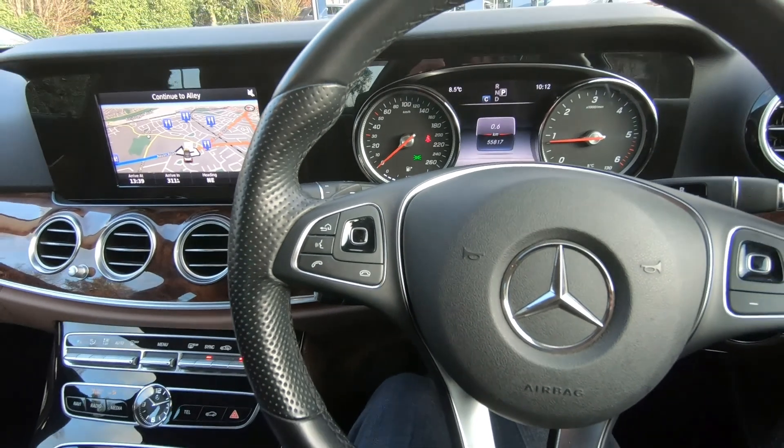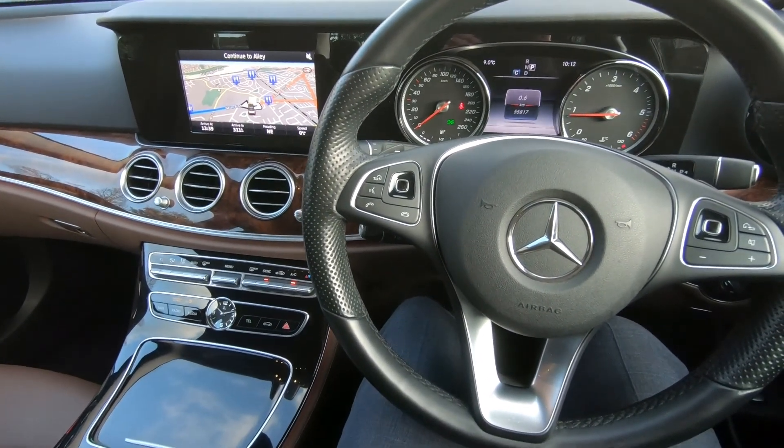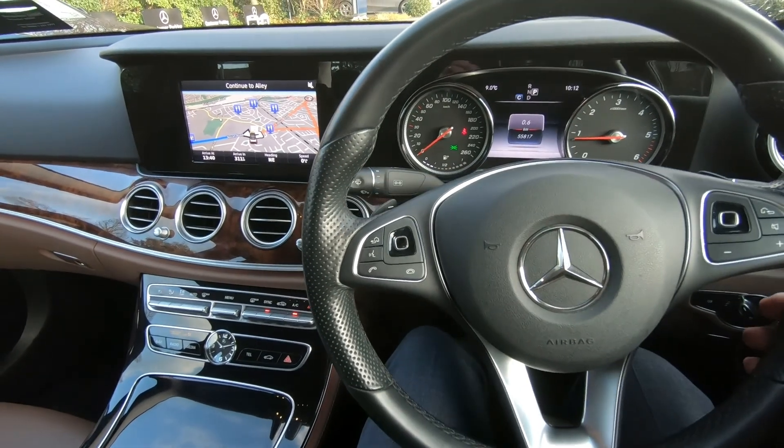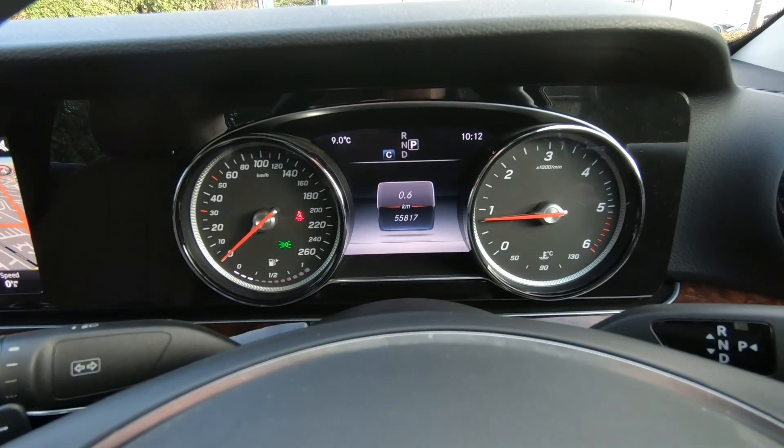This car is available at the moment, and if you would like to have a closer look and a test drive, by all means give us a shout on 01869 1000 and we'll be delighted to help you out. Thanks for watching.